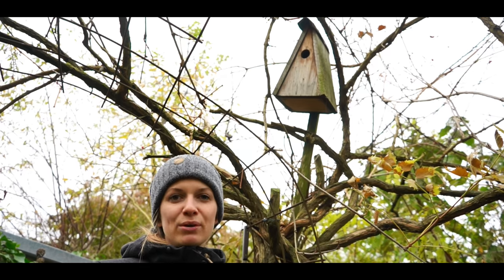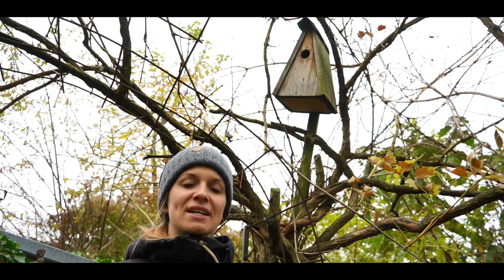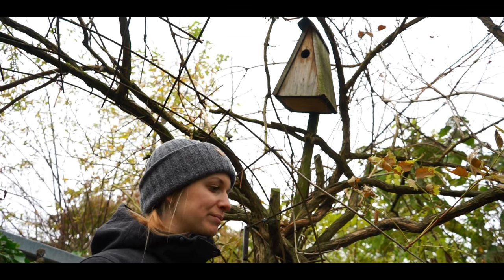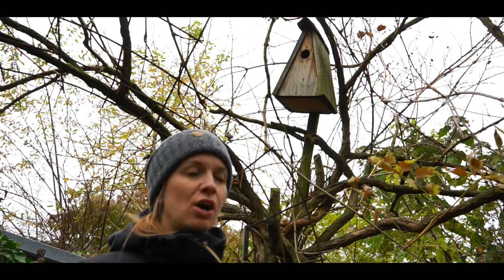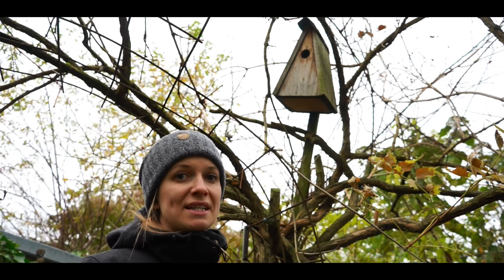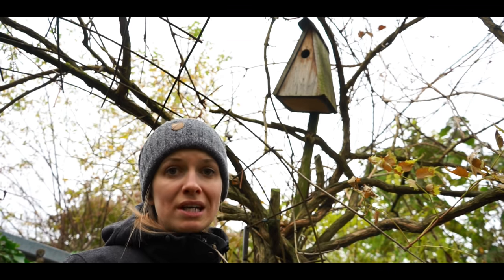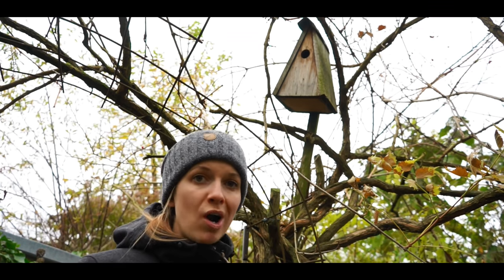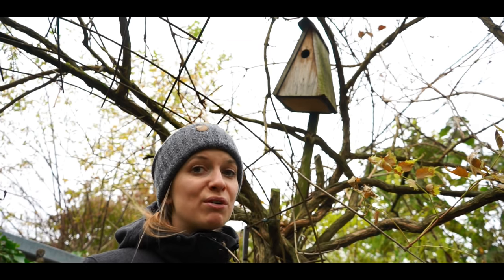Some people put their birdhouses inside the house for the winter months because they think they will last longer when not exposed to snow and cold. But I leave them where they are, because some birds that stay here for the winter use them during winter nights — there is a little insulation and it is a little warmer than outside.